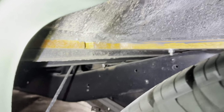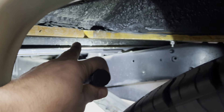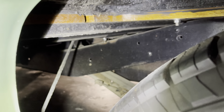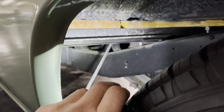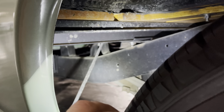We'll get that all cleaned up — clean up the muffler, frame rails, and all the dirty stuff in here. On the support strut for the bed right here, we'll repaint that and basically get all that chalky stuff off of the chassis back there.